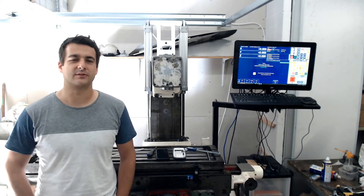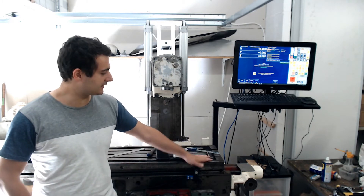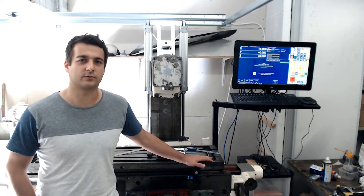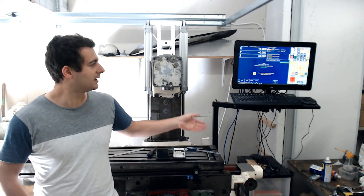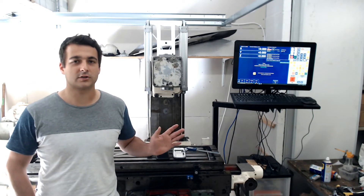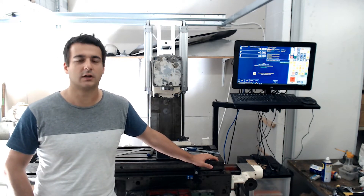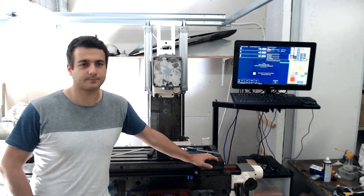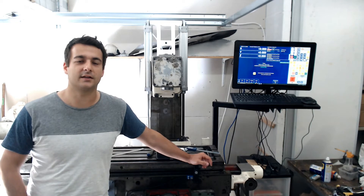Welcome back to the shop. It's been almost two weeks since I introduced you to this traveling column mill that I'm retrofitting with a Centroid Acorn controller. I got it used — it was already mechanically retrofitted with DMM servos, so I mainly had to get the Acorn and wire it up. I just made the first move about an hour ago and I'm still tuning the parameters between the servos and the control. I'll begin by showing you how it moves and then go on to the explanations.